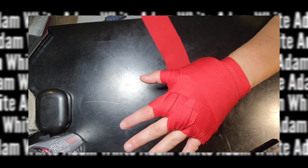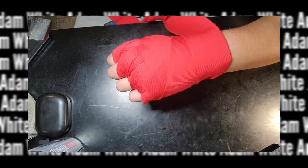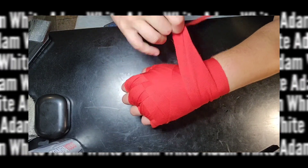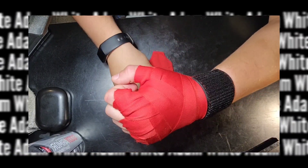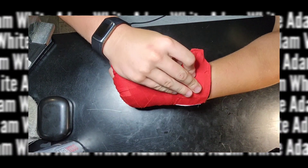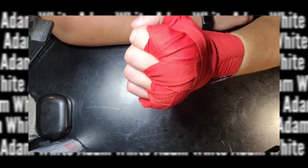At the end you're probably going to have extra wrap. If you have weak wrists, wrap it really tight around your wrist. If you have weaker knuckles, create a couple of X's. For this I decided to wrist strap. That's it — you're ready to put on the boxing gloves and go box.